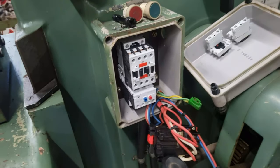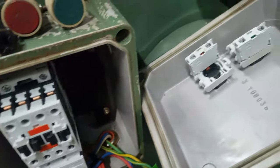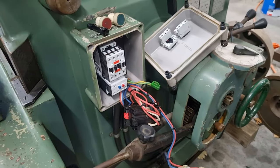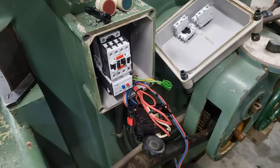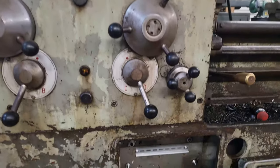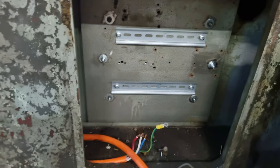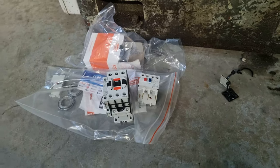Bit of progress on the shaper — out with the old and in with the new. Put two new buttons in here as well, just waiting for the electrician to come and do the wiring. It's not something I ever get involved with, and it's illegal over here unless you're licensed. Same with the big lathe — out with the old. Mounted a couple of DIN rails in there to make it easy, and there are the new ones ready to go in when the electrician gets here.